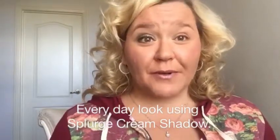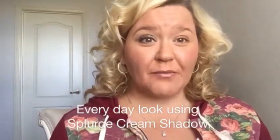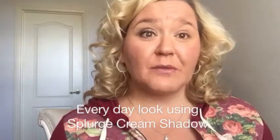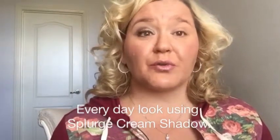Hi ladies, I just wanted to pop in really quick to give you a quick little everyday look that I love. I love coming up with fun little looks using some of our different eye pigments and the cream shadows. We have some incredible palettes, and so today I thought I would do a quick little tutorial on how to use our cream shadows — our Splurge Cream Shadows is the name of them — and they are absolutely incredible.